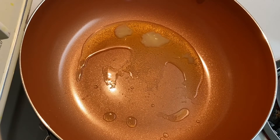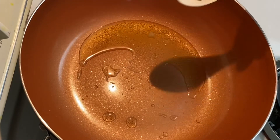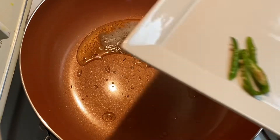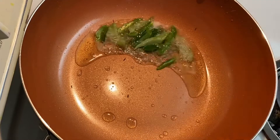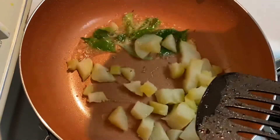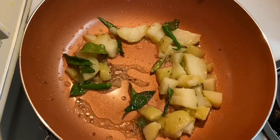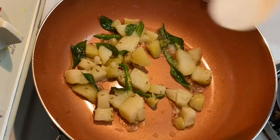Once the pan is heated, I am adding 1 and a half tablespoon of ghee to it. Adding cumin seeds — once it splutters we will add the rest of the ingredients. Some curry leaves and green chillies. Sabudana khichdi tastes really well when it is a little spicy, so you can add green chillies as per your taste. Now we will add the diced potatoes and sauté it all together.